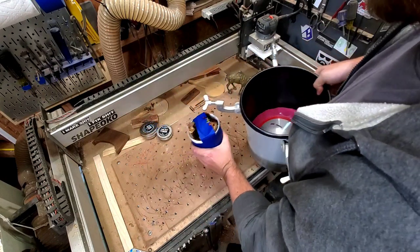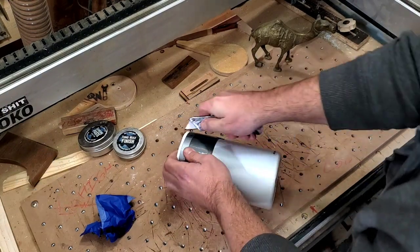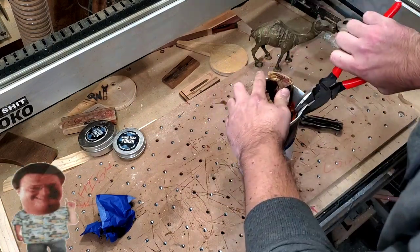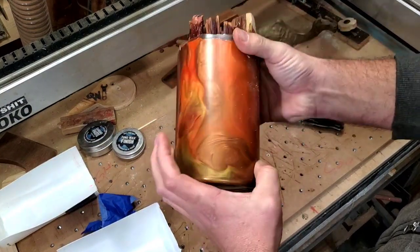I am actually really shocked how much the resin soaked in. Hold on — I'll be careful. You should always cut away. That ain't fire — I don't know what is.